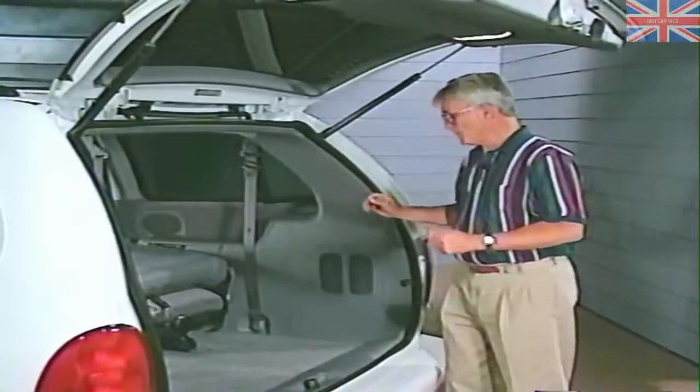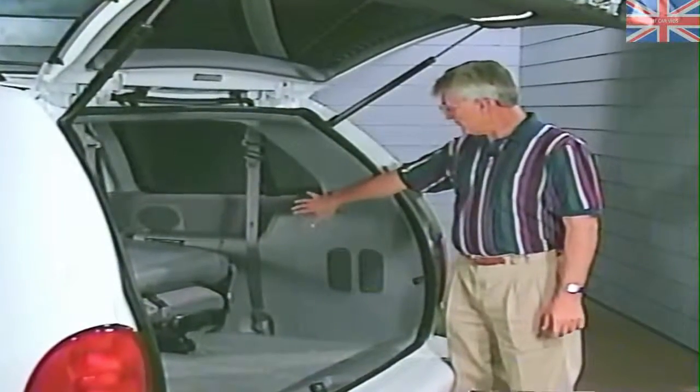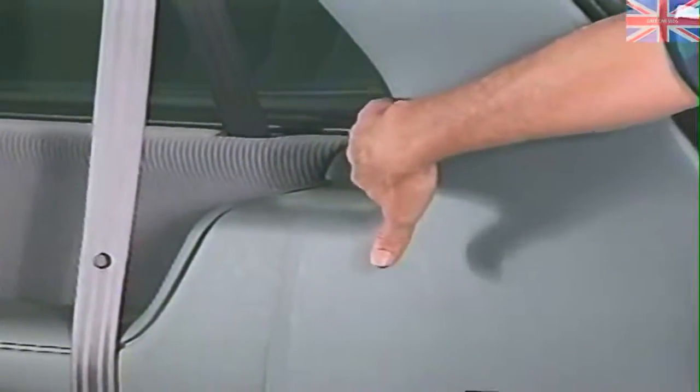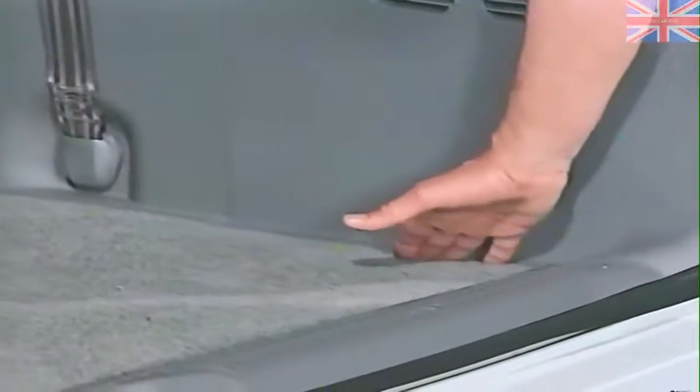I'm going to go to the rear of the car. We're looking for water intrusion in the form of water droplets on top of the garnish, the access hole in the D-pillar, the access hole at the D-pillar middle garnish, and dampness of the carpet at the base of either garnish.